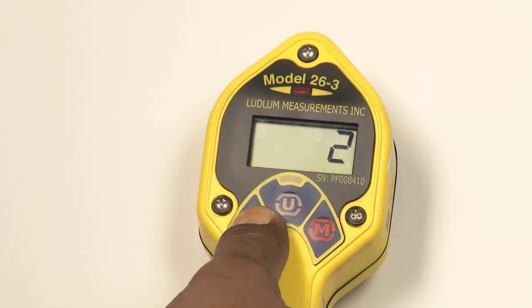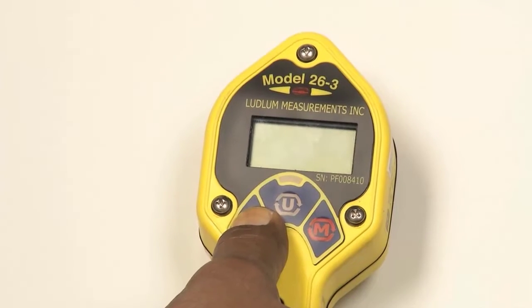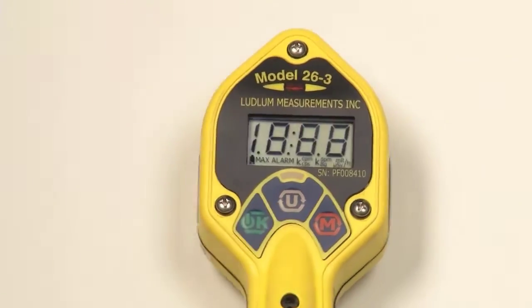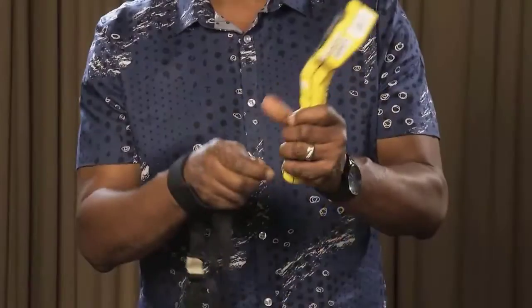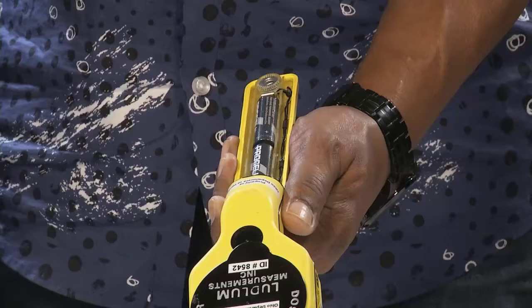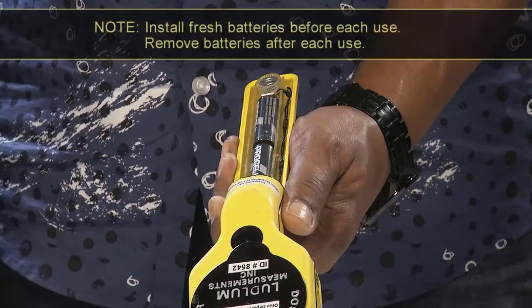The instrument features a large backlit liquid crystal display, or LCD, and a piercing audio warning. A comfortable wrist strap and lanyard are also included for hands-free operation. The unit is operated with two AA alkaline batteries. Note: install fresh batteries before each use.